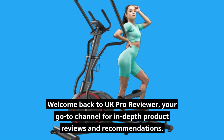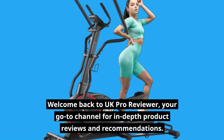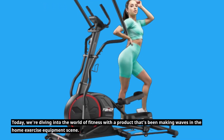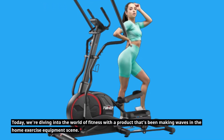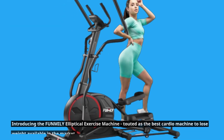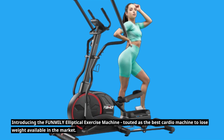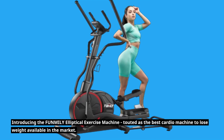Welcome back to UK Pro Reviewer, your go-to channel for in-depth product reviews and recommendations. Today, we're diving into the world of fitness with a product that's been making waves in the home exercise equipment scene. Introducing the FUNMILY Elliptical Exercise Machine, touted as the best cardio machine to lose weight available in the market.